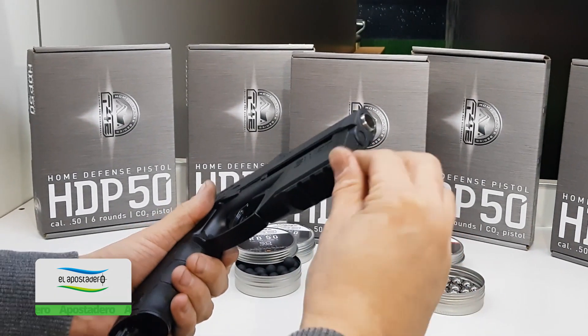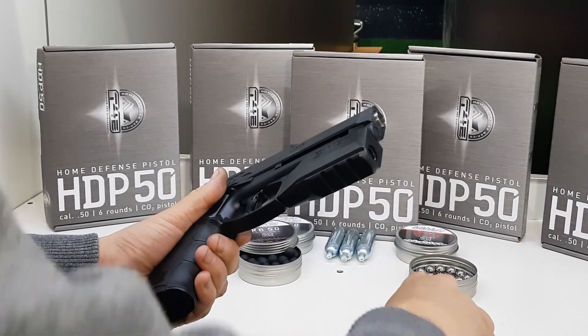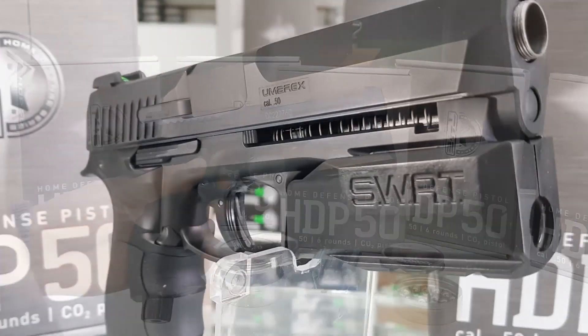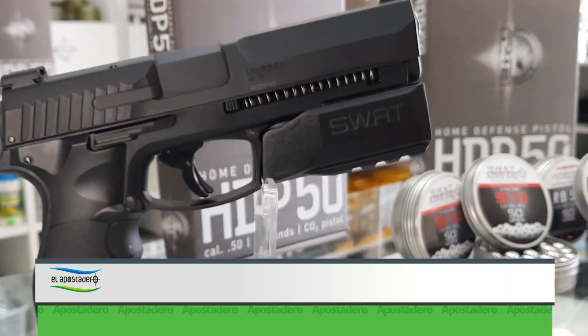Para no quitarle prestaciones a la versión original, nuestro departamento técnico diseñó este accesorio con un nuevo riel picatinny inferior, en el cual podrás colocar a tu gusto un láser o una linterna, de acuerdo al uso que pretendas darle.